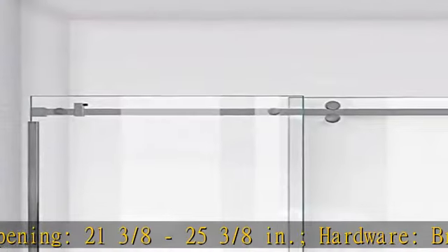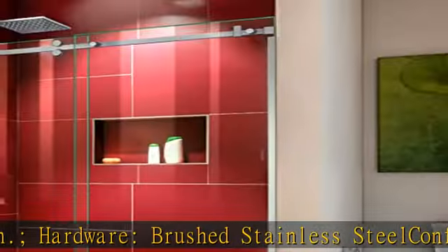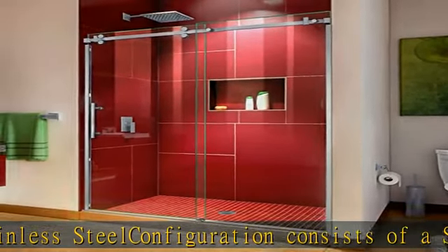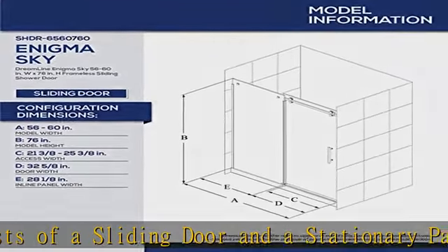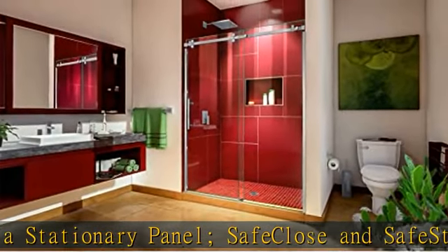Brushed stainless steel configuration consists of a sliding door and a stationary panel. Safe close and safe stop elements for reliable and secure functionality. Premium 3/8 inches (10 mm) thick certified clear tempered glass. DreamLine exclusive ClearMax water and stain resistant glass coating.